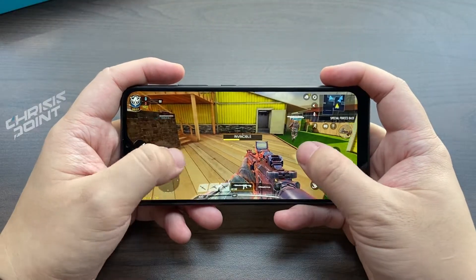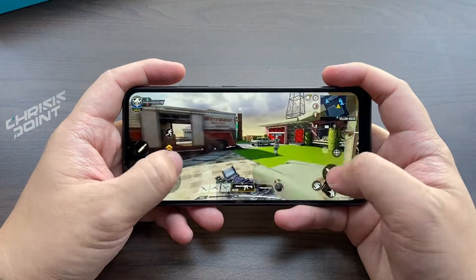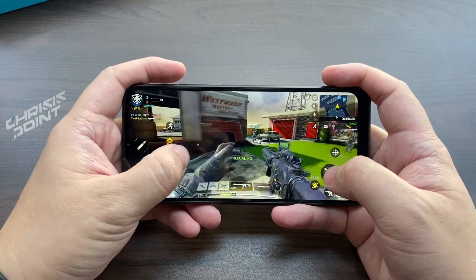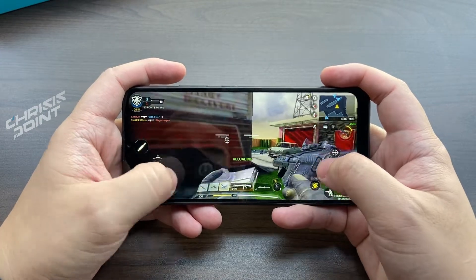In terms of gaming, the Narzo 50i comes with acceptable performance considering the price point. I was actually surprised — I was able to play games like Call of Duty Mobile. Of course the graphics won't be like a flagship counterpart where you can max out everything, but with a decent internet connection you can still play games on the fly, which I think is the important part.